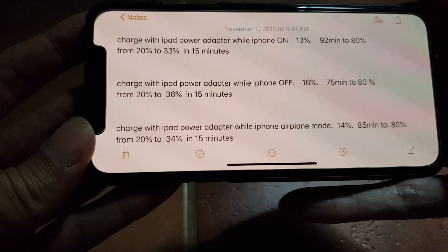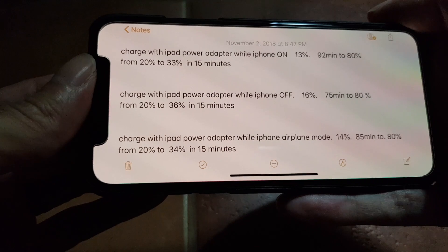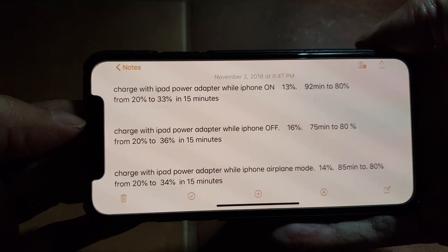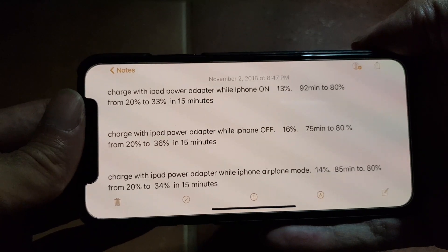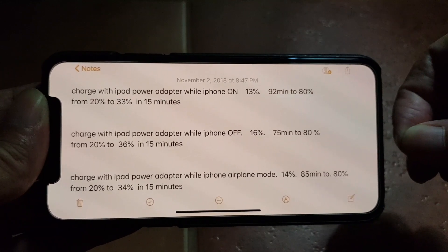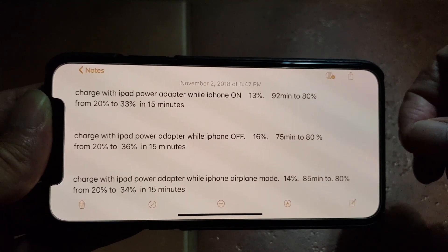As we can see, there's no surprise that the fastest charging method is when you switch off the phone completely. However, to do that you need to plug in the lightning cable before you shut down the iPhone.